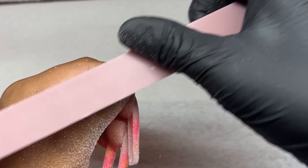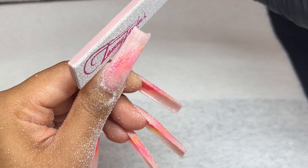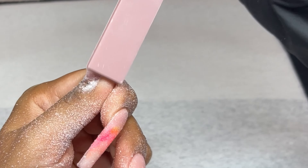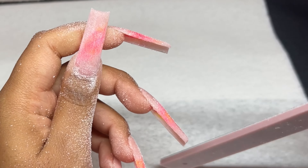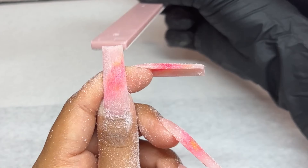Next I'm taking my hand file — I absolutely adore using a hand file with long nails. It's so satisfying, you get everything smoother quicker, and you can really see where else you need to file. I'm filing the tip as well, all in one motion — one side, then the other side, then the tip and the surface.